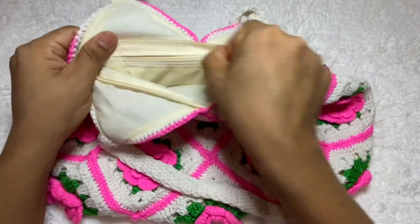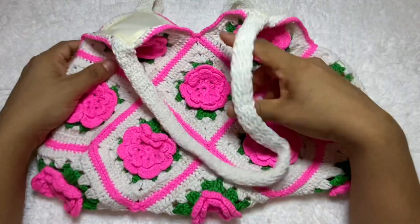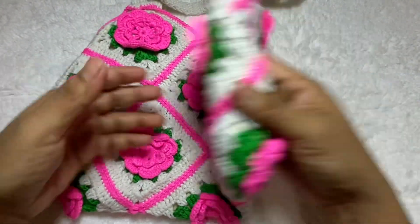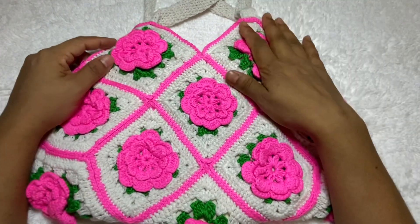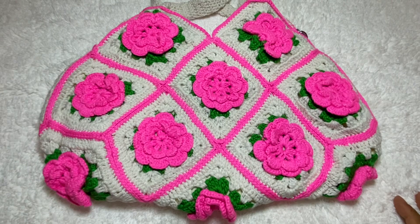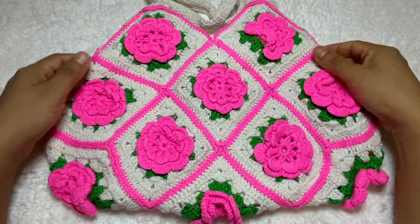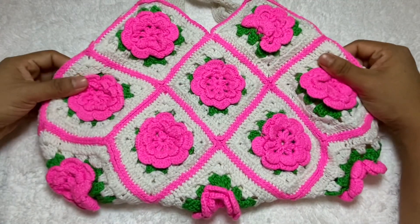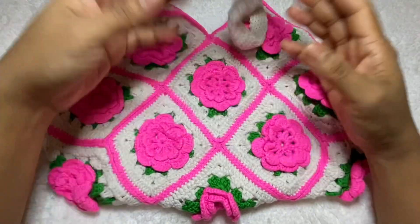So let's get started. First, I will show this bag. You can see it's really nice — two chambers. This bag is two colors: pink and off-white, and green also for the leaf.